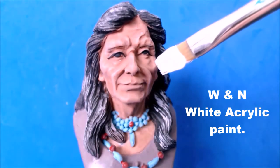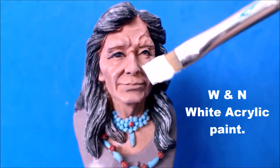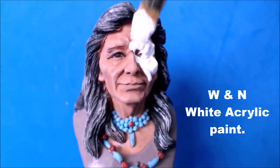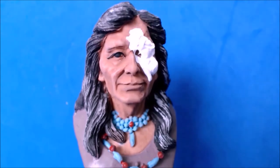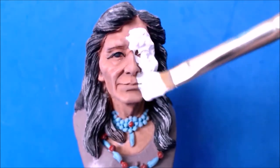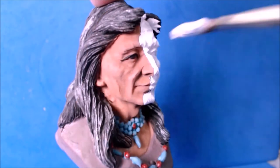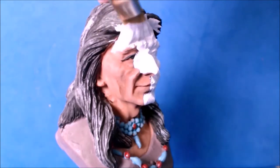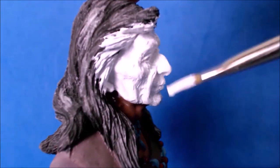Right, so there's the Old Indian again. Now I'm going to tickle his face here with some more white acrylic. I'm going to give the whole bust now an entire coat of white acrylic — Winsor and Newton Titanium White. Once this is totally covered I'll be able to see all of the details a lot better, see where all the lumps and bumps are. Then I'll be able to plan out a nice colour scheme for this Old Indian.